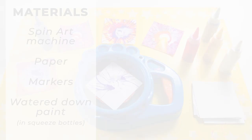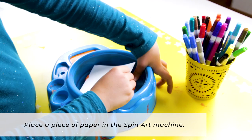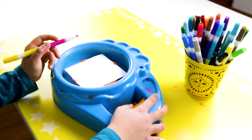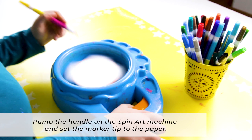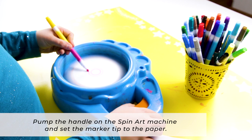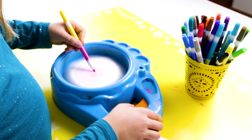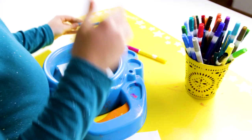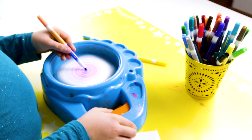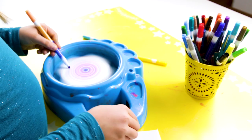To do spin drawing, place a piece of paper in the spin art machine and then simply pump the handle to get the paper spinning and set the marker tip to the paper. As the paper spins, the marker will stay in place but will make a circle on the paper, and it will continue to make circles. You can move your marker inward or outward and it will make progressively smaller or larger concentric circles. You can keep the paper spinning by pumping the handle and add a different color of marker. You can use as many different colors as you like.